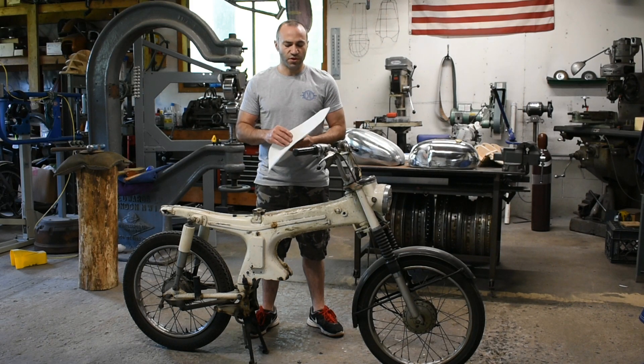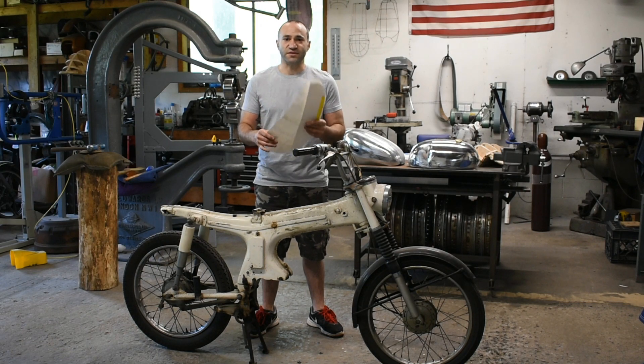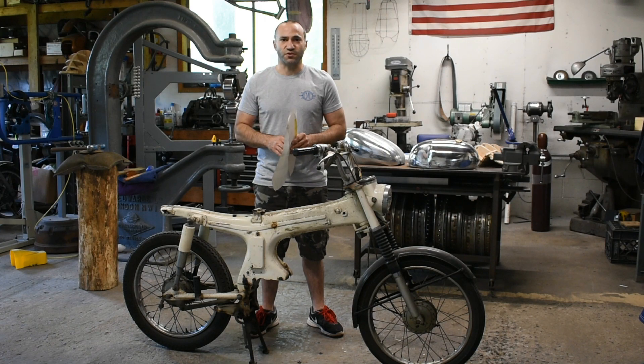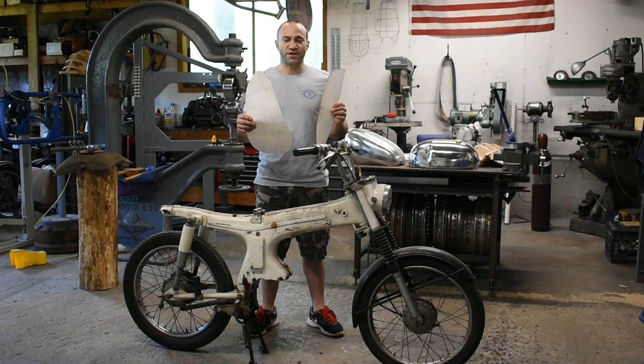So the next best thing you can do is make some paper patterns at home that you can send me in the mail to ensure that the tank comes out to the design you're looking for, and more importantly, fits with all the components that you're running on your bike. They're easy to make, don't take long at all, and I'm going to show you how to get that done.